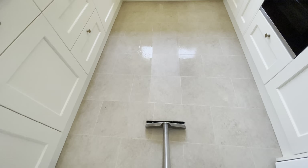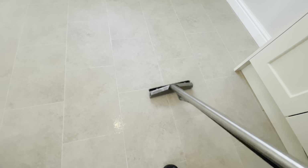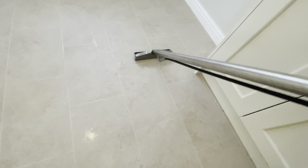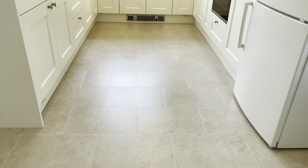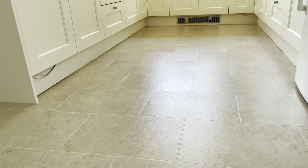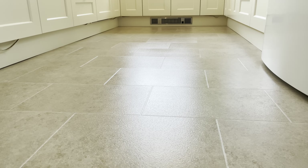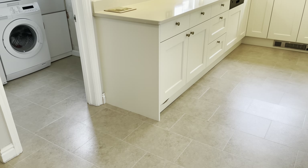That's two applications of satin hard seal and I think you'll agree that looks really nice. From this angle here, the seal has most definitely brought out the color of the tile, and this should last anywhere between 12 to 18 months, providing it's correctly maintained.